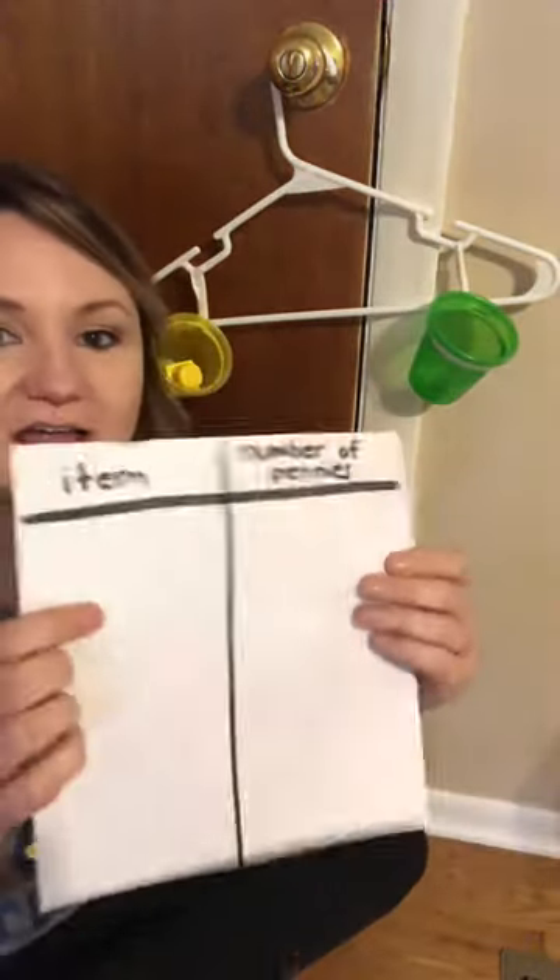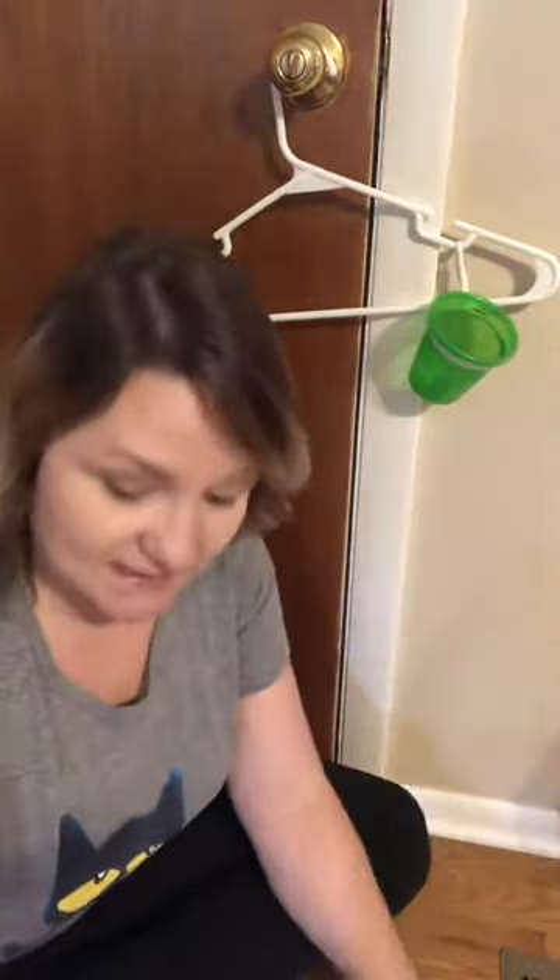All right, let's empty out the pennies. I would write Lego and the number six because it took six pennies.